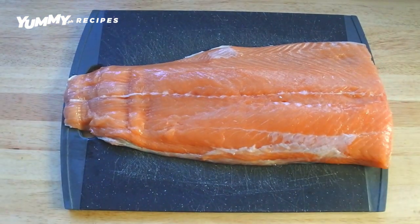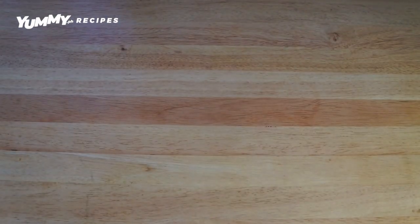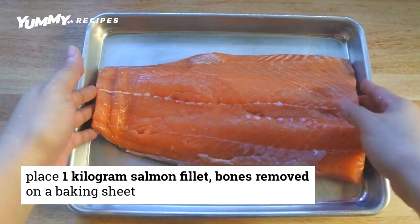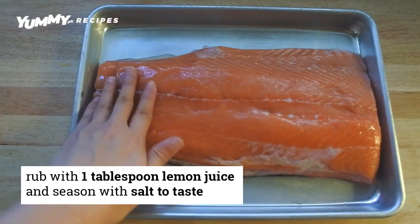You need a one-third kilogram salmon fillet, but trim it to fit your baking tray. Remember, you can always use calamansi juice instead of lemon juice.